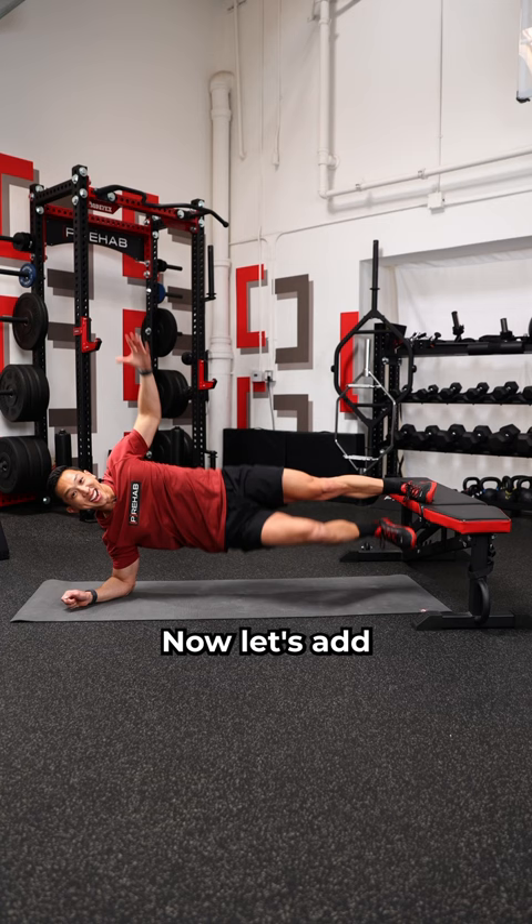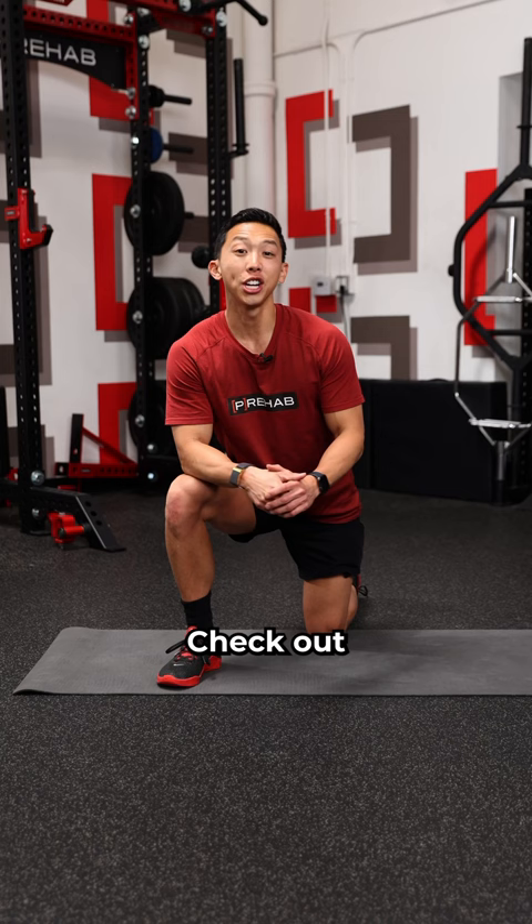Now let's add in the movement. How many reps can you do? Check out the groin prehab program in our app for more progressions like this.